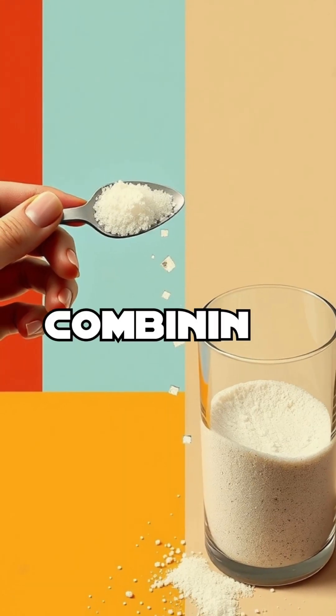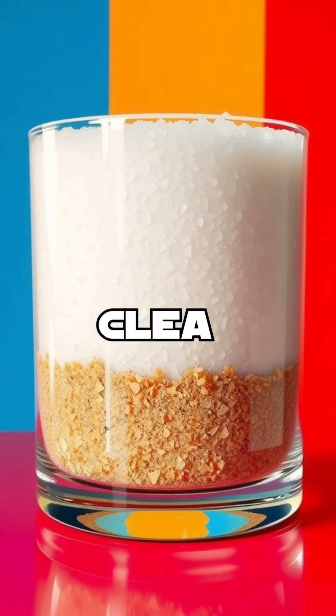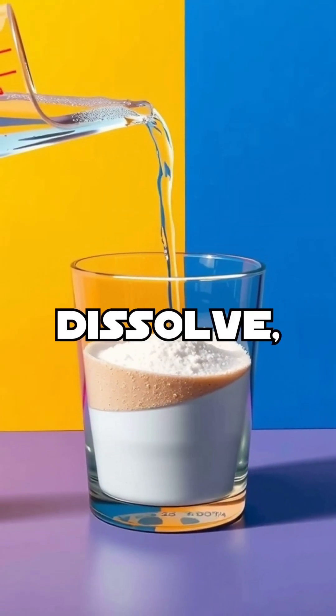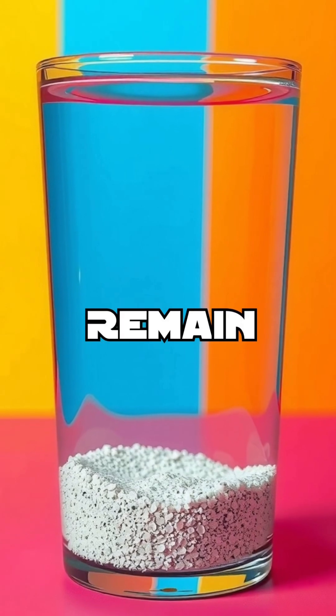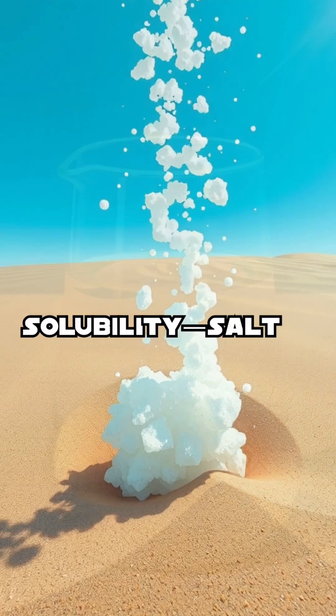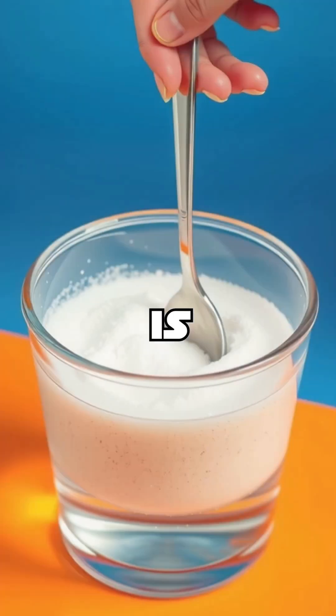Begin by combining equal parts of salt and sand in a clear container. When you add water, the salt will dissolve, but the sand will remain intact. This is due to the unique properties of solubility — salt is soluble in water while sand is not.